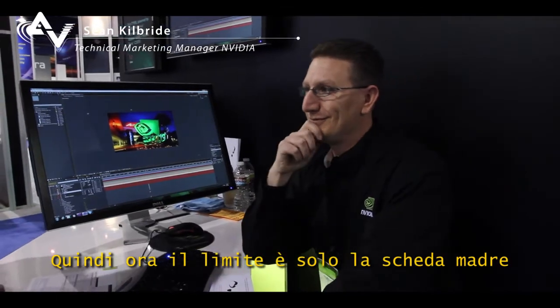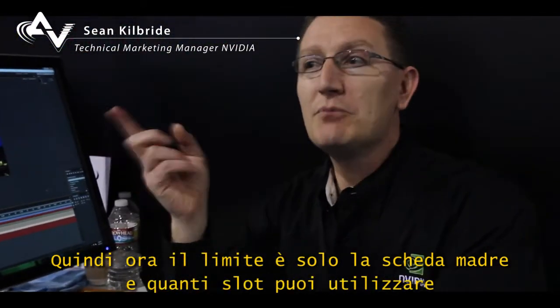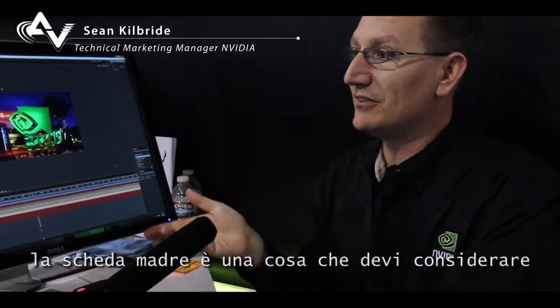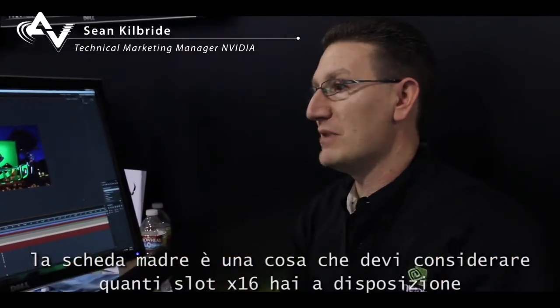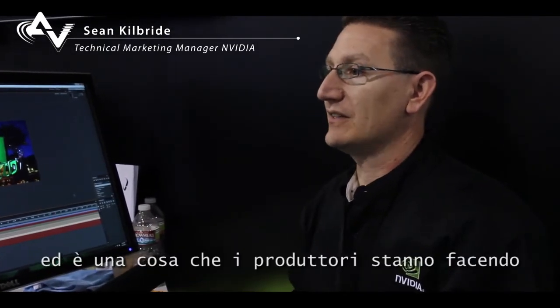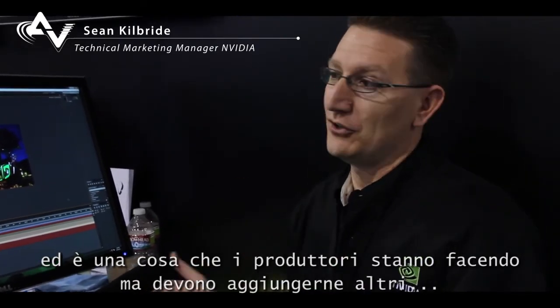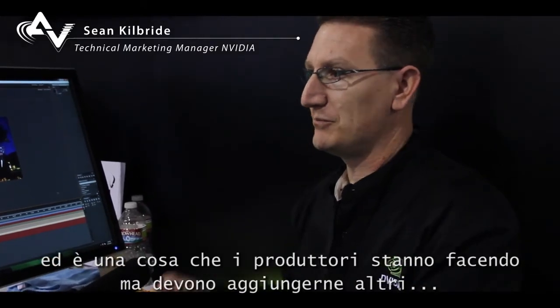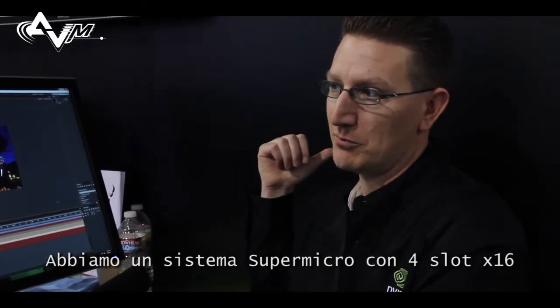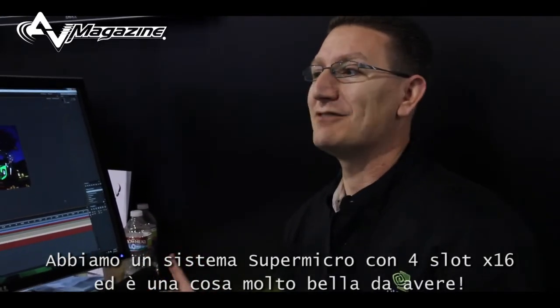The limitation now is just the motherboard — how many slots you can use. How many 16X PCIe slots can you get is something you need to consider. The nice thing is that manufacturers are realizing they need to add more, and so they are. We're showing a system here from Super Micro with, I think, 4x16 slots on it. That's nice to have.